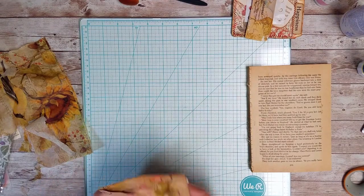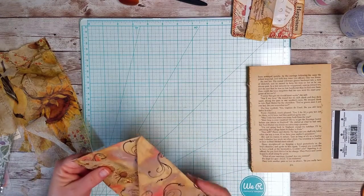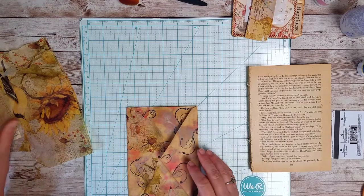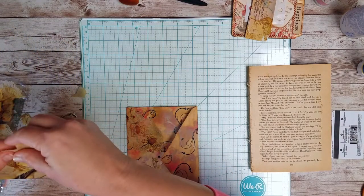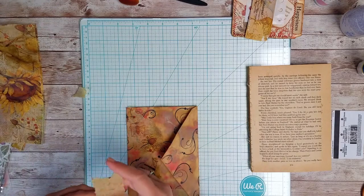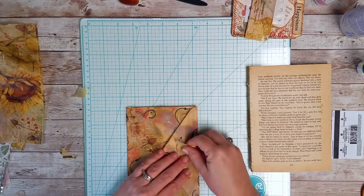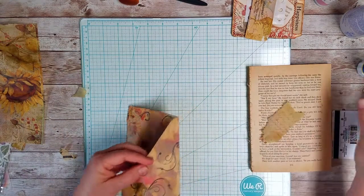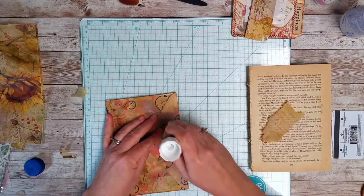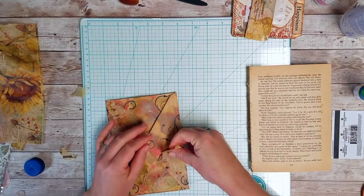I need to trim that a little bit. Should I put a little piece on the flap? Maybe — even though it'll go to the background because I've got something else I need to do on the flap. I wanted to get this part done first, and then I'll move on to the next step because I want to give the glue a second to set up and dry.